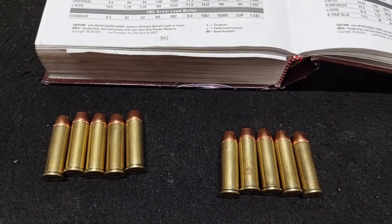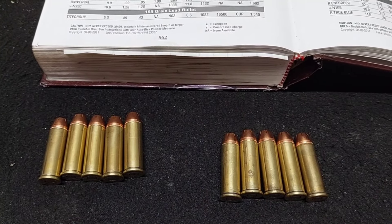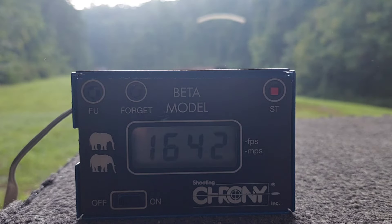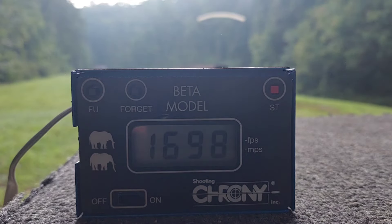So we'll head to the range and have some decent data for you. All right, we'll start with H110s and see if we can get them to read through the chrony. Readings: 1,642 — 1,677 — 1,698.